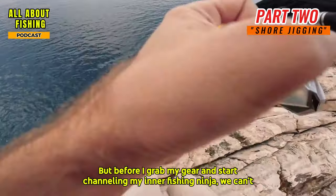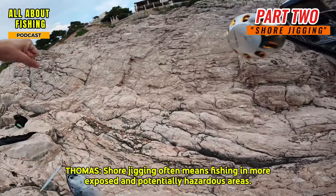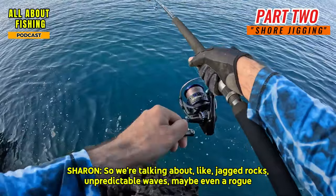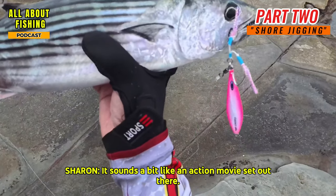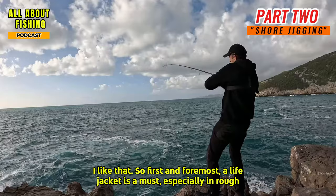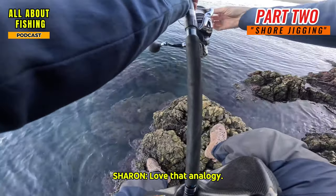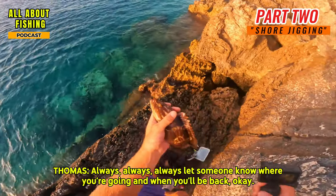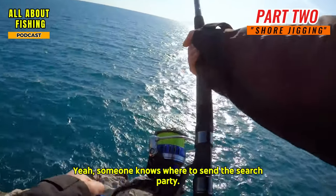Before grabbing your gear, we can't forget about safety. Shore jigging often means fishing in more exposed and potentially hazardous areas — jagged rocks, unpredictable waves, and rogue fishing lines whipping around. First and foremost, a life jacket is a must, especially in rough conditions. And always let someone know where you're going and when you'll be back, so if you have an unexpected encounter with a wave or a slippery rock, someone knows where to send the search party.